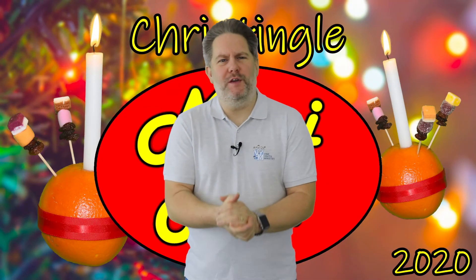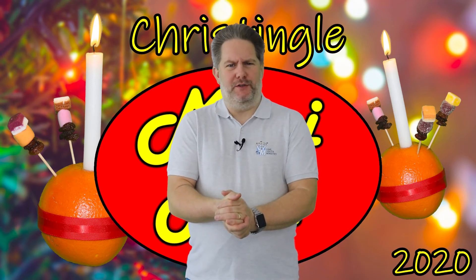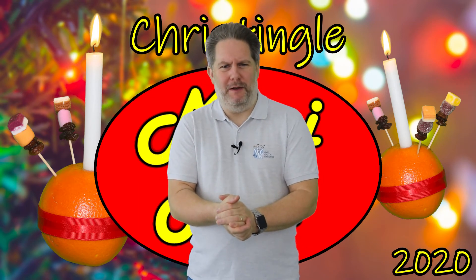I hope you've enjoyed today's assembly, learning all about Christingles and what each part represents. I hope you get the opportunity to make one, and maybe explain what you've learned to somebody at home. But did you spot Larry the Lettuce today? We'll talk a bit more about that in a moment.